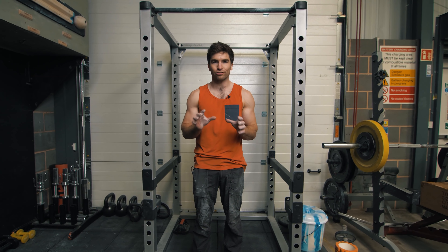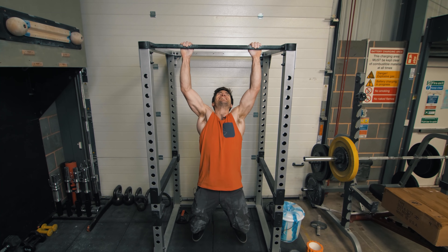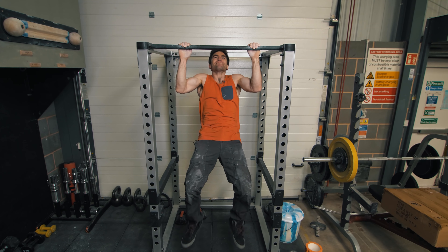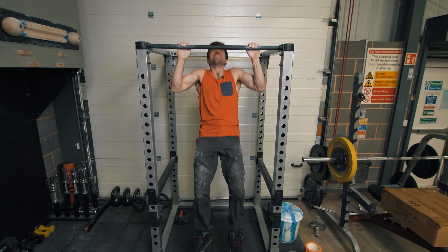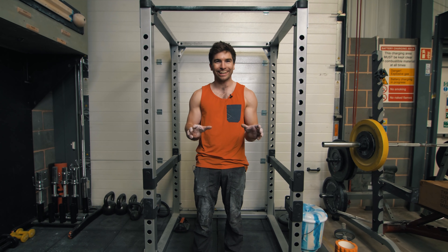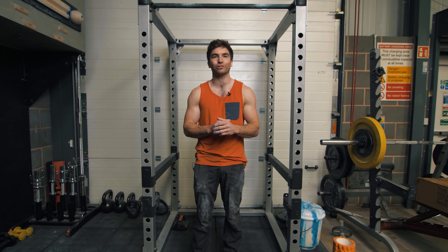In terms of form, just try your very best. As you can see, my feet stayed completely still throughout — no desperate kicking trying to get my chin over the bar. It was all perfect, wasn't it? No. Just get it done. See if you can do it. Make sure you tag us.